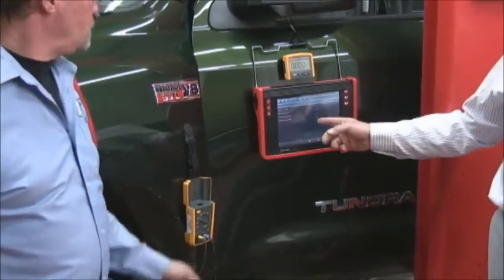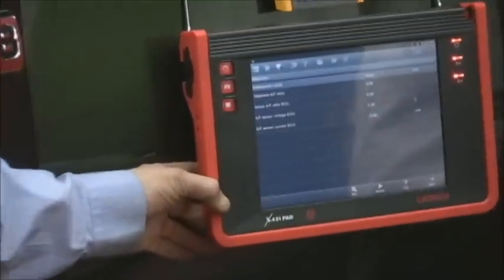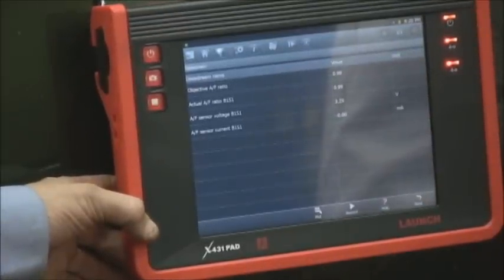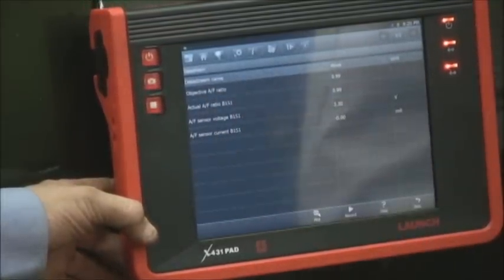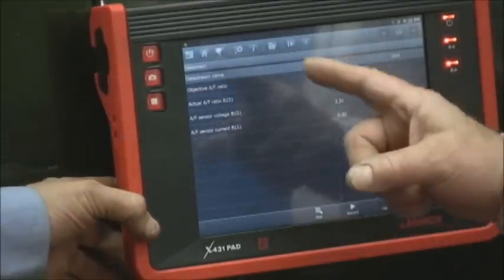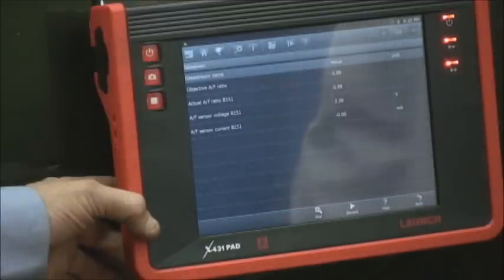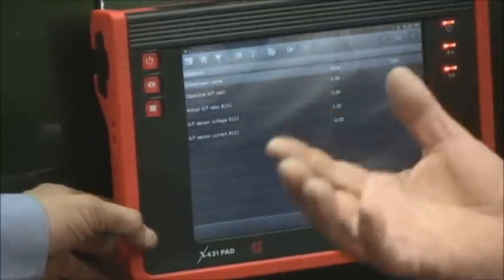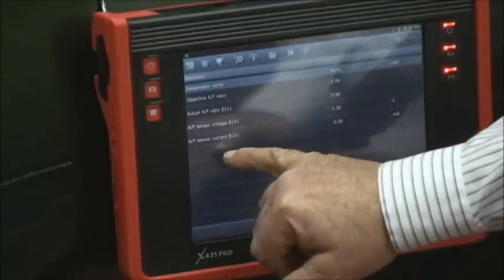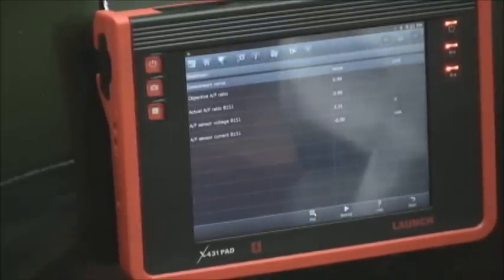Here's what we have on screen. We've got objective air fuel ratio at 0.99. The actual air fuel, bank one sensor one, is 0.99. The air fuel sensor voltage, bank one sensor one, is 3.29 — usually 3.3 or 2.9, that's perfect. And look at our milliamps of amperage — it's zero, just like our meter.